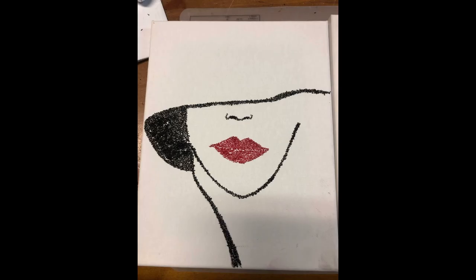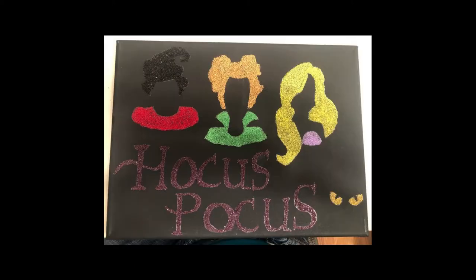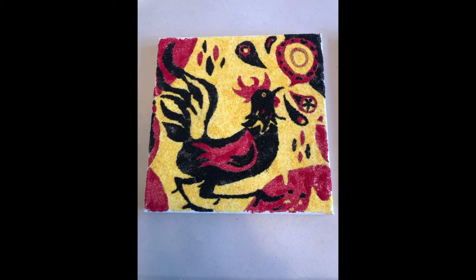This one she made for me as well — the lady with the lips. Some super cute stuff. Comment down below and let me know which of these is your favorite. I love them all; I think it's awesome.